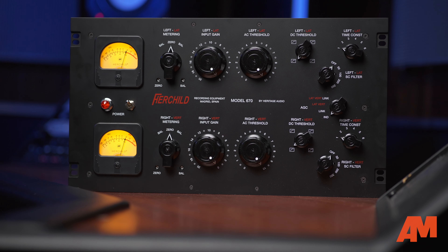Hi, this is Peter from Heritage Audio. I'm here today at Alto Music and I'd like to talk to you about the process of designing the Herchild 670.